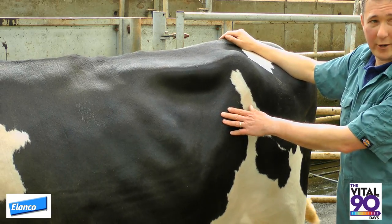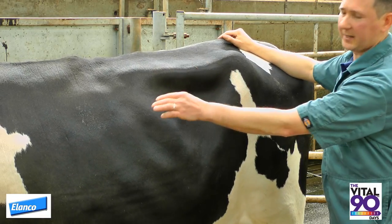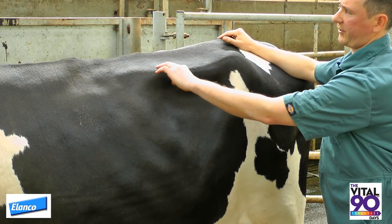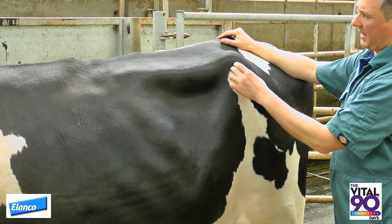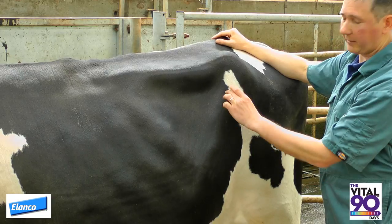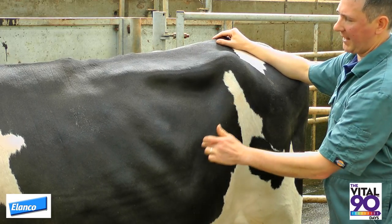We look on the left-hand side of the cow because that's where the rumen is. We're focusing on this area here — behind the last rib, beneath the transverse process, also known as the short ribs, and in front of the hook bone, where a band of muscle can be seen running forwards and downwards. This is the area.